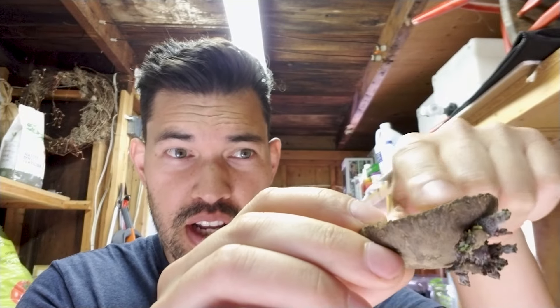Hello everyone, welcome back to the channel. We got some crazy stuff for you today. Those seed potatoes that we did in a previous video, they're starting to really scab over, it's time to plant them. In today's video, we're going to talk about the best strategies for planting seed potatoes in a five gallon container. Let's get to it.